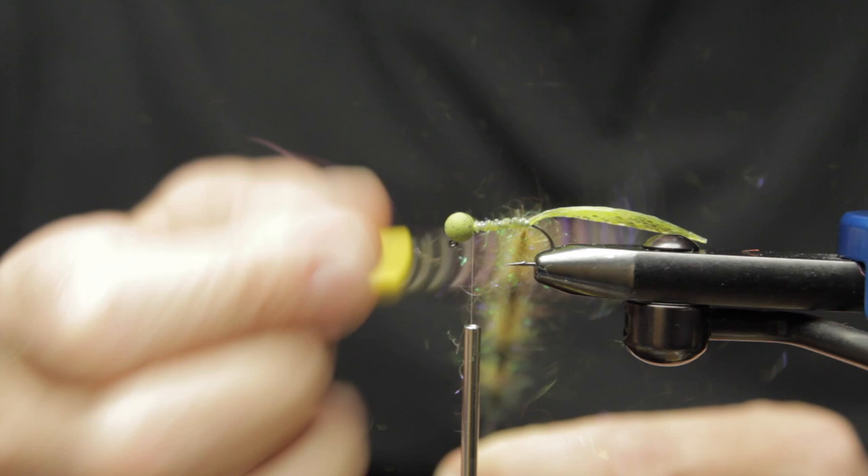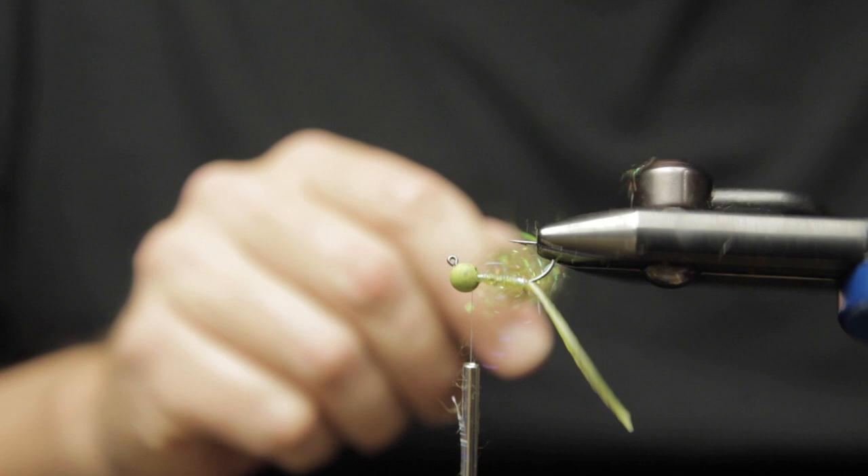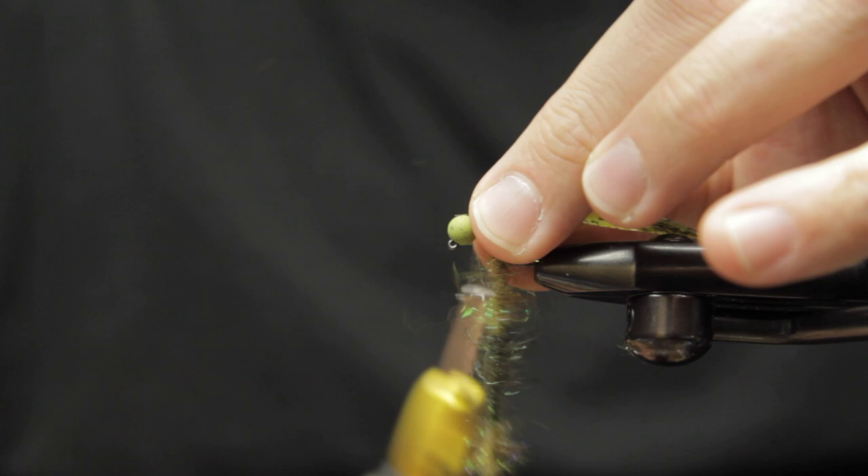After the spin, you can see I'm going to brush it — looks like there's a snowstorm of bunny fur going everywhere. Typically don't breathe too deep because it'll just go up your nose. We'll go ahead and palmer this through in nice turns and work it back over itself as best as possible — this keeps you from trapping too much material as you preen backwards while wrapping your dubbing loop.